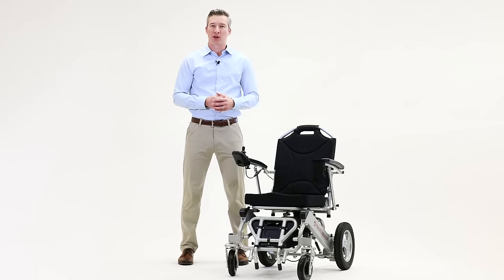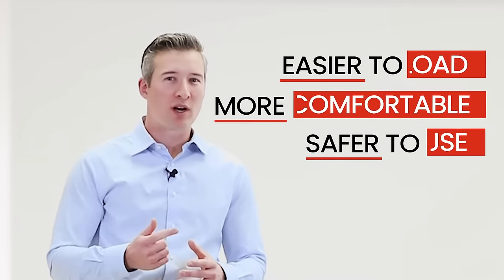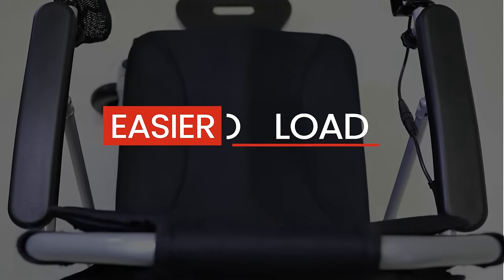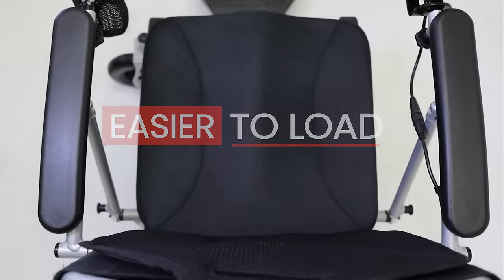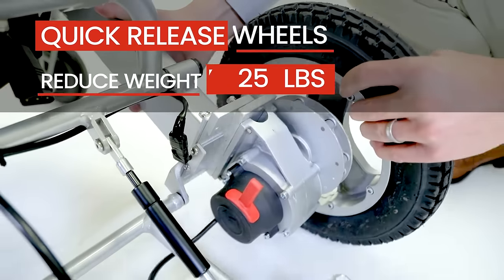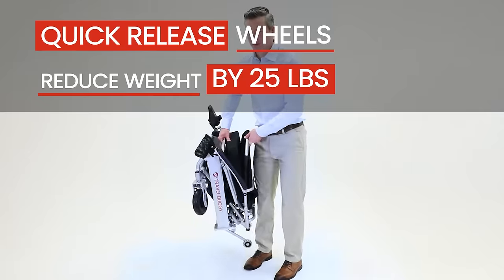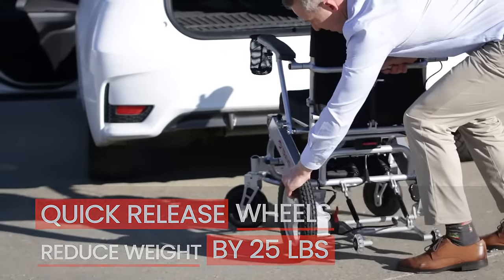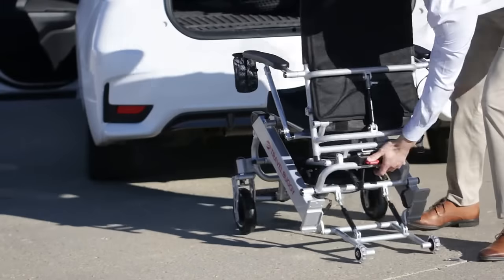We've taken your feedback over the last five years to redevelop our best-selling chair to make it easier to load, more comfortable and safer for you to use. The biggest change to our new Citi model are two quick-release rear wheels, which instantly reduce the chair weight by 25 pounds. Now you can easily load our most robust power chair into the back of your vehicle in just three simple pieces.